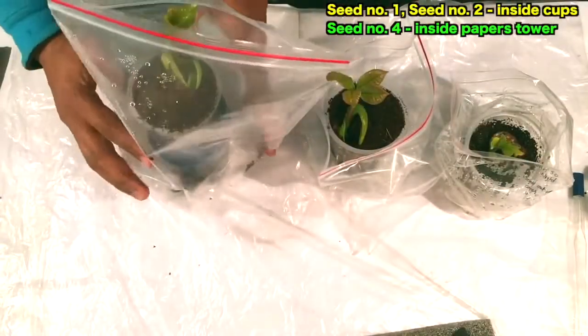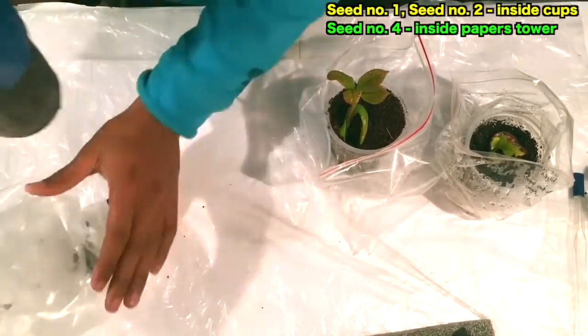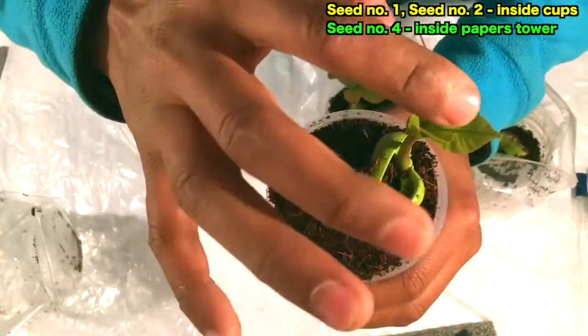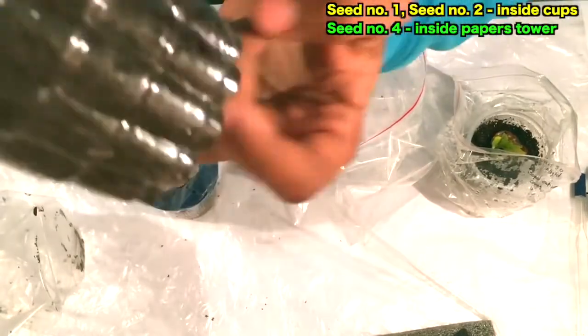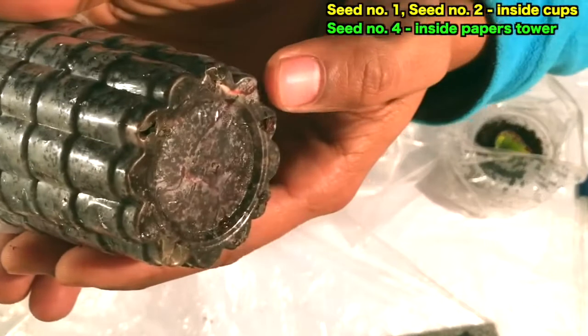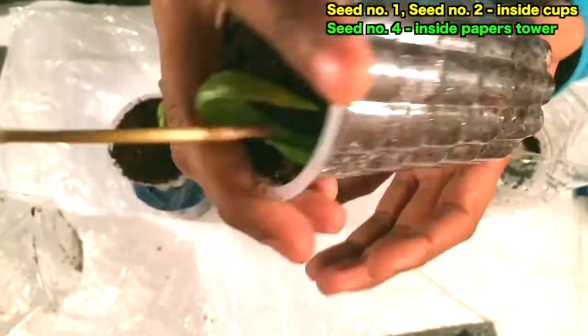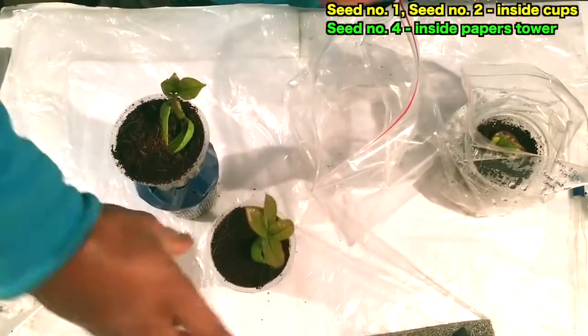Seed number one is going very well — the leaves are very healthy and the roots must be going downwards. In seed number two you can see a red-white root going around the bottom of the cup, so I'll also cut the base of it and add another cup beneath it.